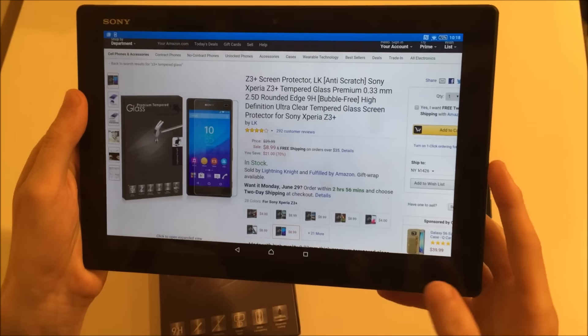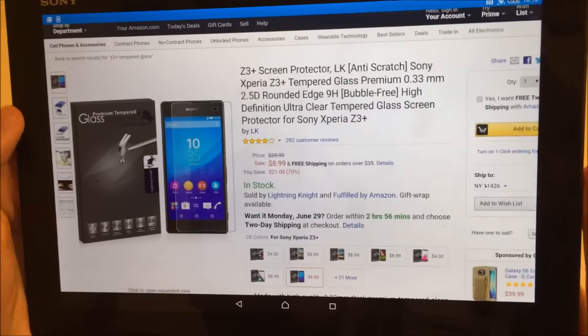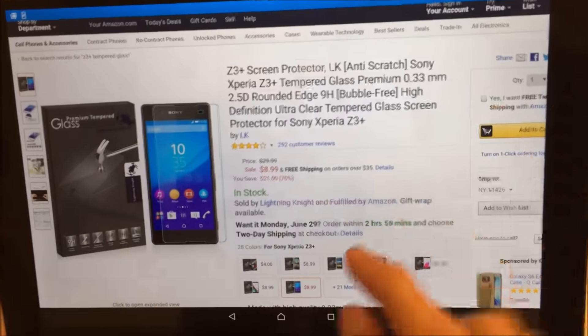Hey everyone, this is a look at the Z3 Plus screen protector by Lightning Knight. This is a tempered glass screen protector — I got it on Amazon for $9.